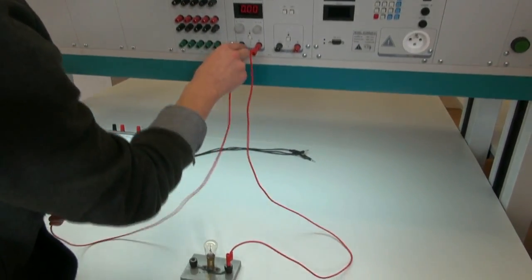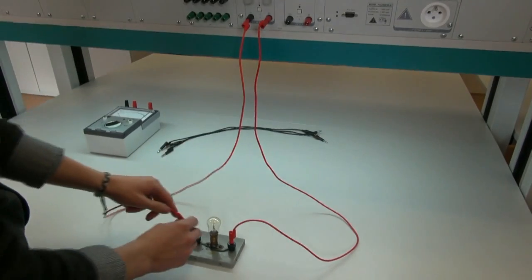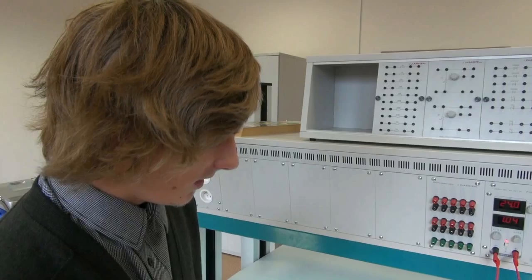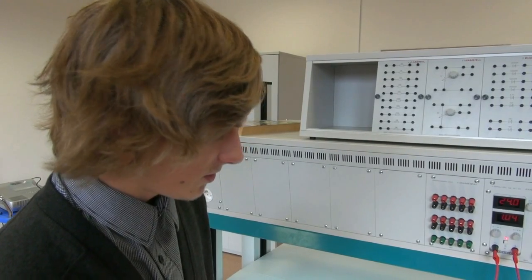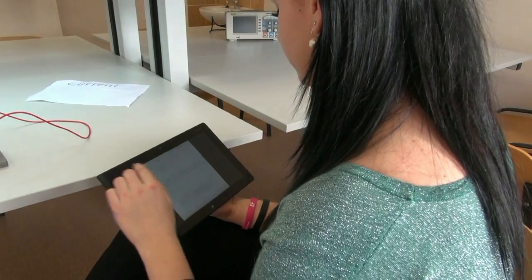If a light bulb is connected to the source, the electric current begins to flow and the bulb is lit up. One part of the electric energy is converted into luminous energy and the other part is converted into heat energy.